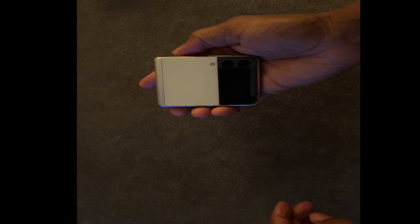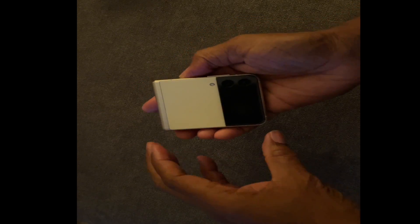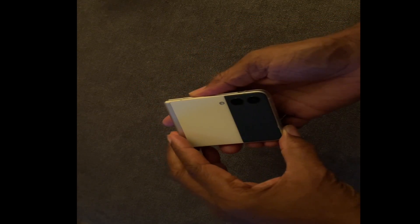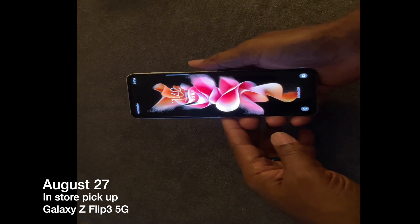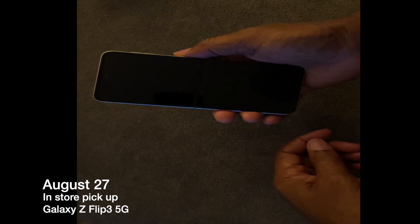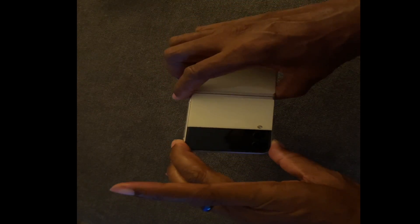Pre-orders are going on right now and you can pick them up in store on the 27th of this month, so take advantage of it. Hope you enjoy — this is your Tech News Guru signing out with the Samsung Galaxy Z Flip 3.